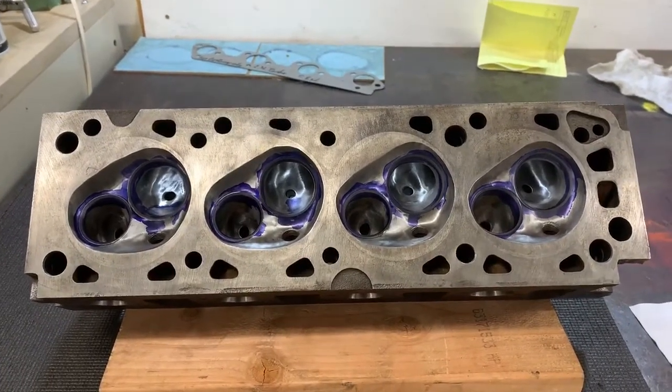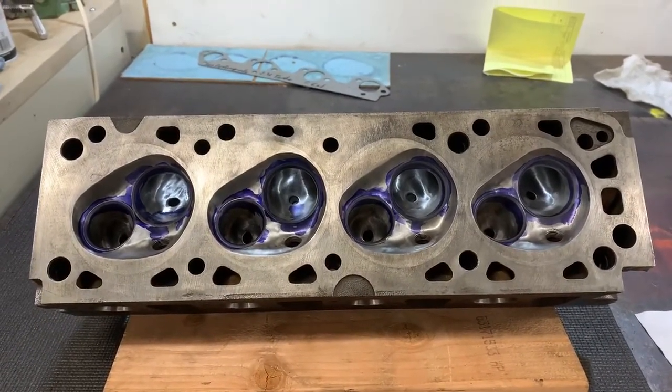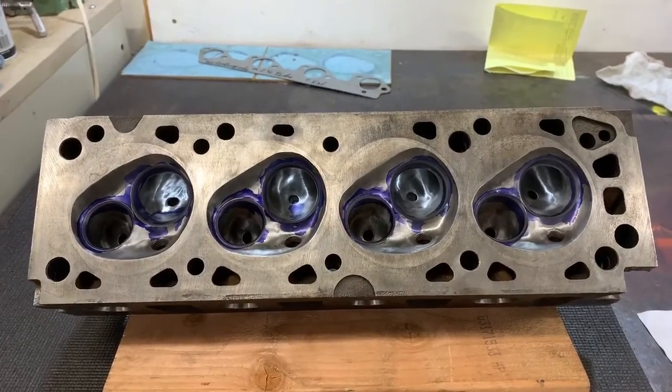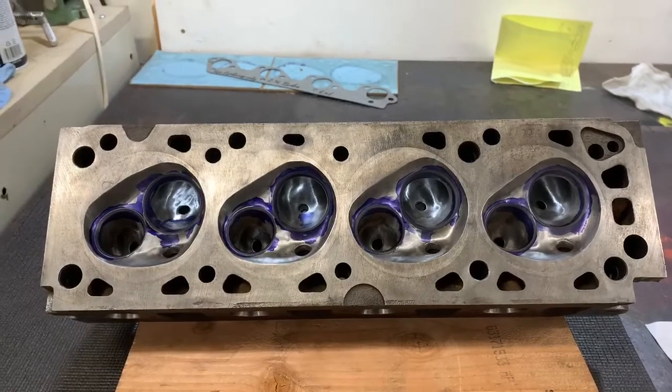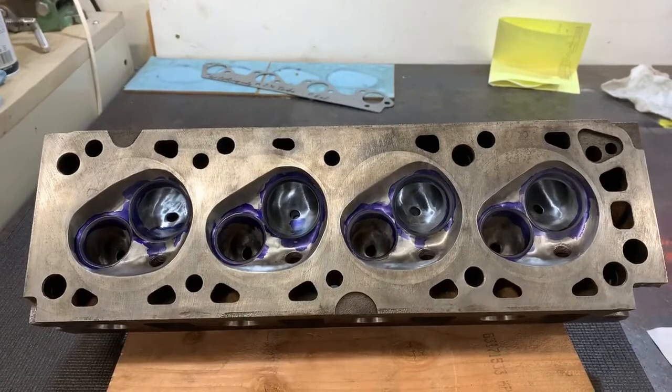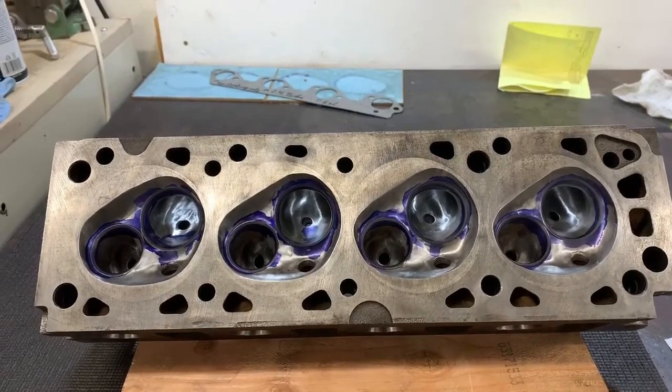What you're looking at here is a head off of a Ford 2.3 liter Lima engine. I have a 1988 Merkur XR4Ti and I'll probably do several episodes on that car as I've done a lot of modifications to it.